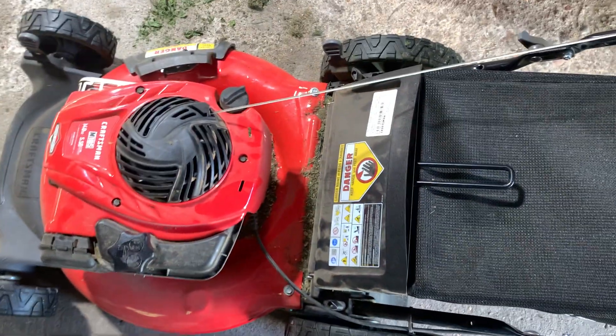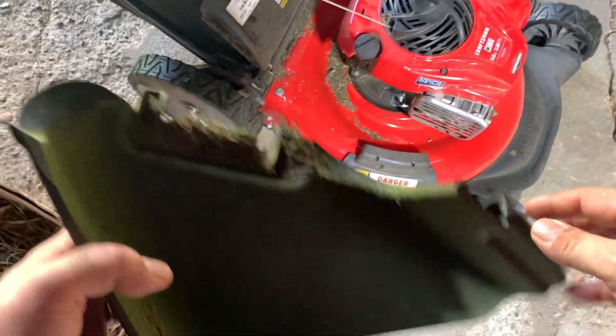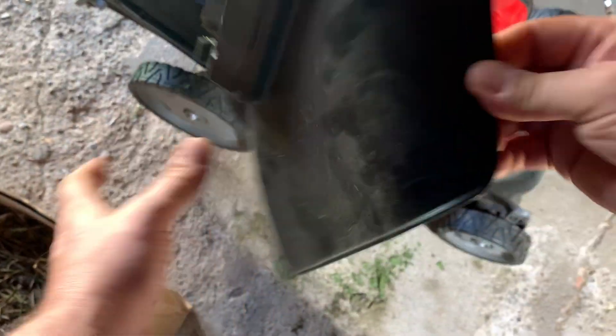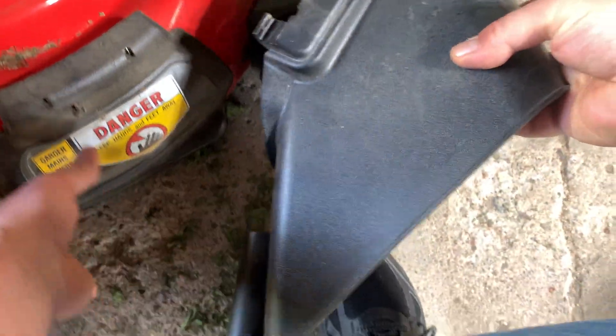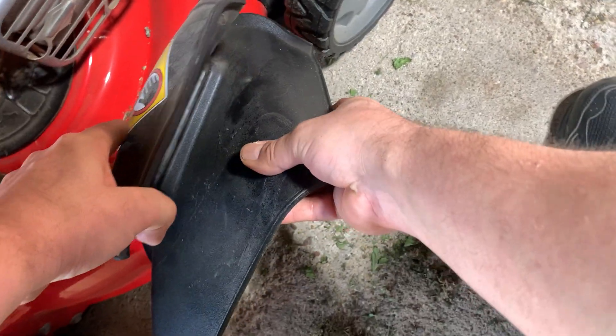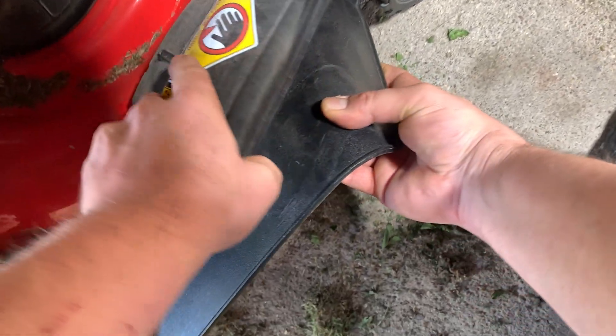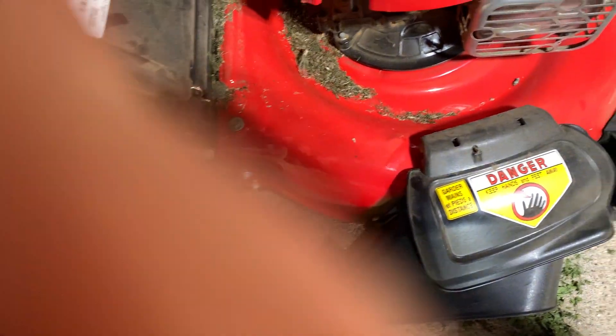The wheels adjust in the back end and the front, as you can see there. It comes with a mulch guard on the side, and then you can put the regular side discharge on as well. It just slips in underneath the mulch guard — goes on just like that. Pretty easy.